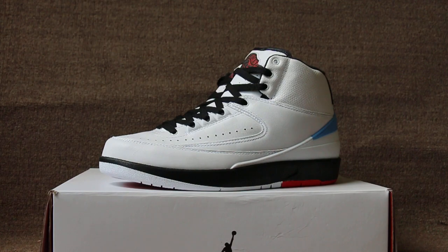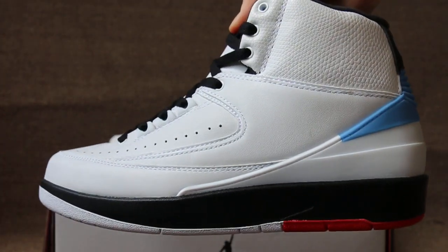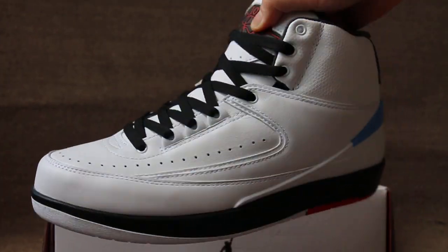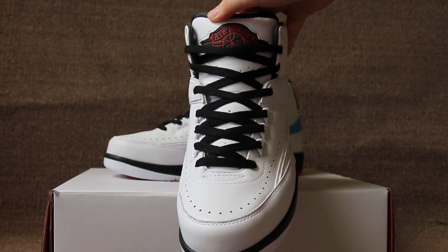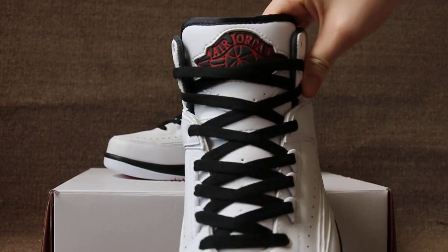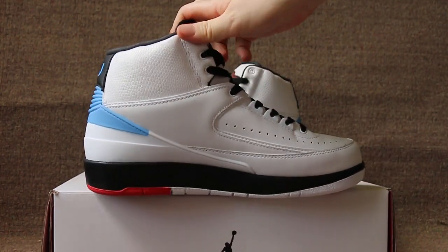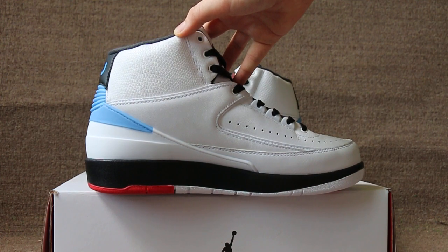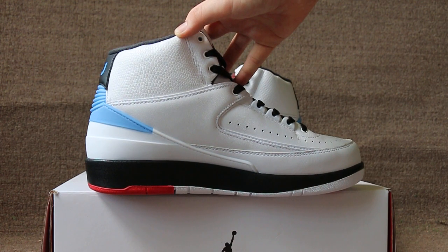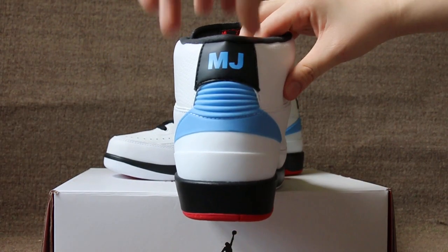Now let me show you the shoe details. Check the side first, then the front, and the other side. Now I'm going to check the back.